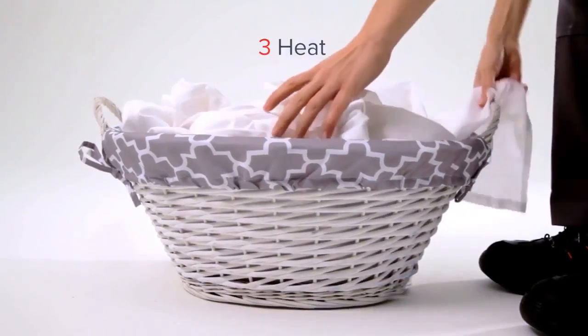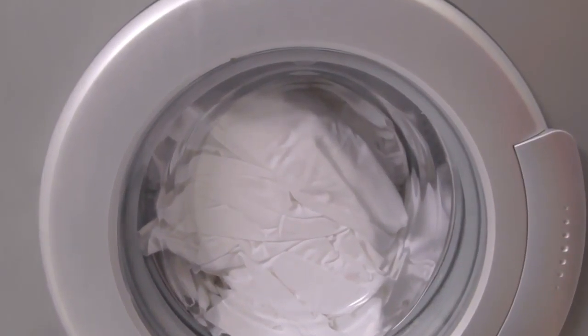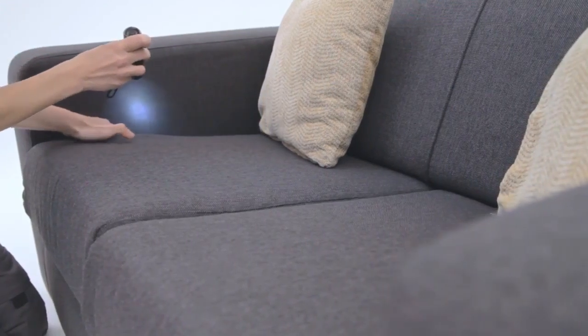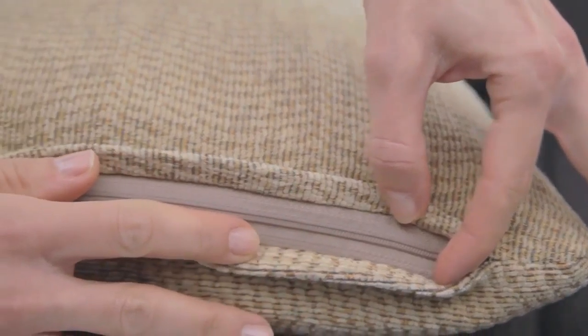Step 3: Heat. If you can, place items into a tumble dryer for at least 30 minutes. Check your sofas and armchairs for signs of bed bugs too. Remember to look between the seats and the armrests and along any zips.